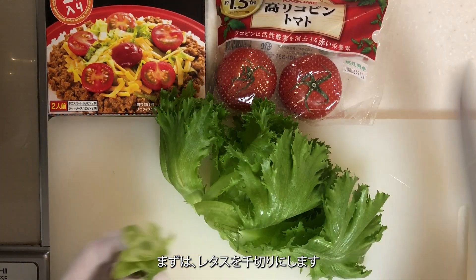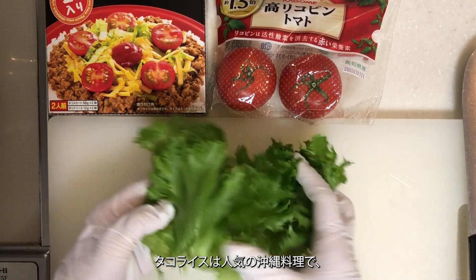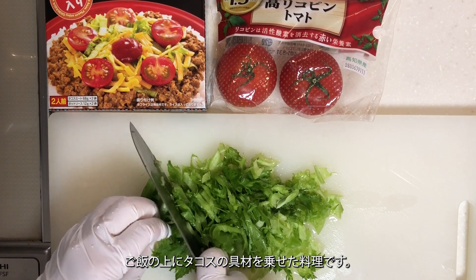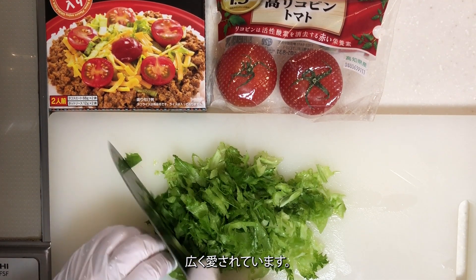First, shred the lettuce. Taco rice is a popular Okinawan dish where taco ingredients are placed on top of rice. It's widely loved.